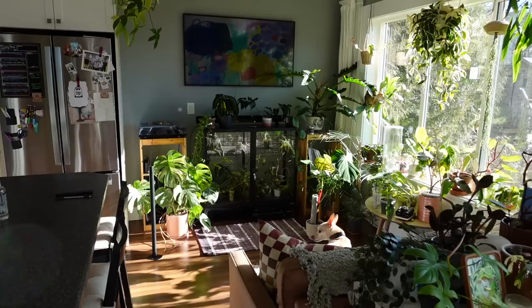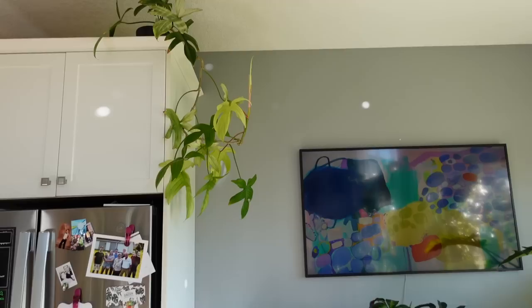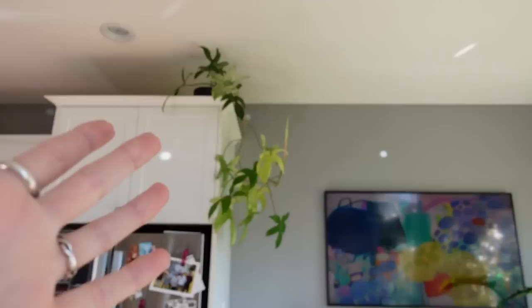Let's start over here. First of all, here's the queen. I actually want to first talk about my Philodendron Florida Ghost, because I'm just so impressed with this plant. I really didn't know what to expect when I put that plant up there, because as you can see, it's basically at the ceiling and it gets minimal light.